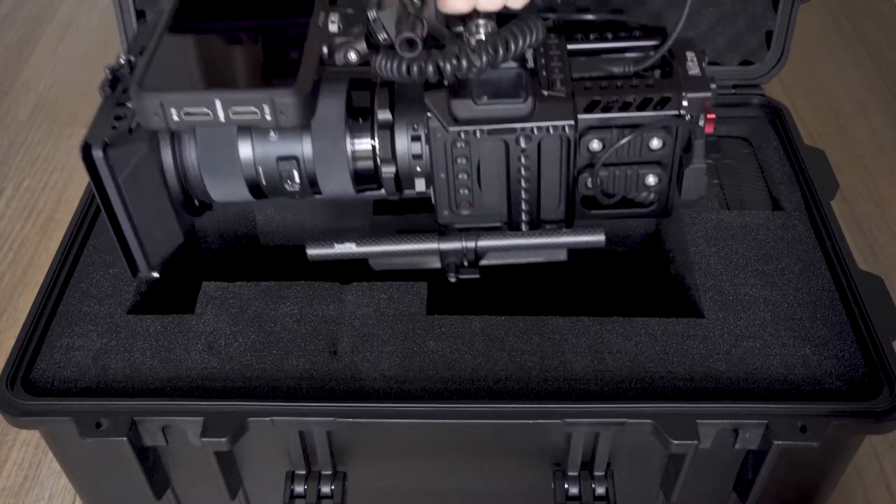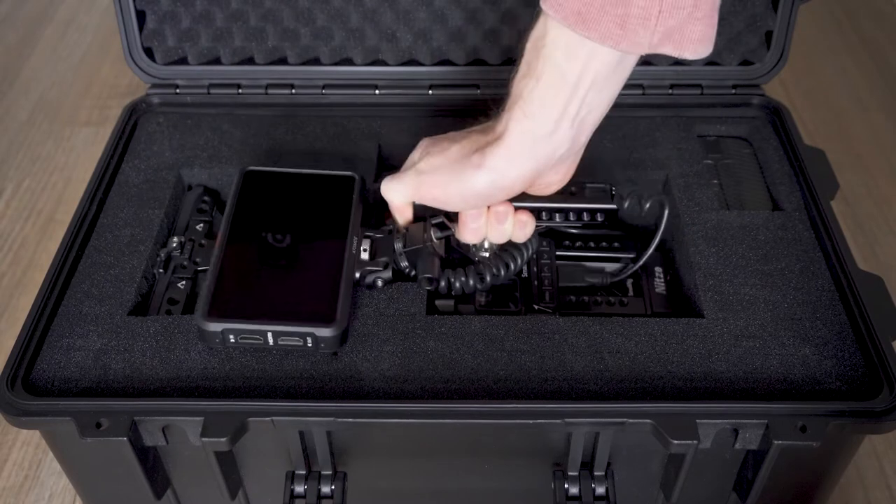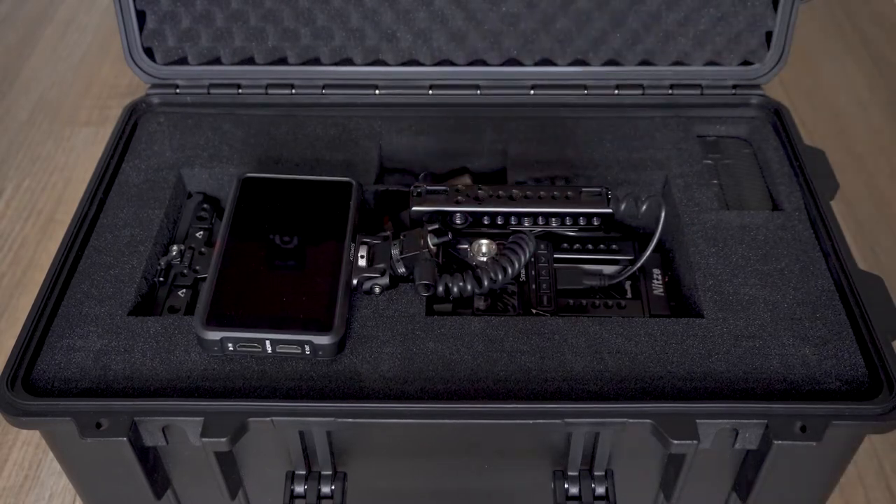There are a couple of other options for how you might want to organize your Pelican cases, but these can be costly and complicated. TrekPak dividers or laser-cut foam both cost a lot more than the case themselves. TrekPak dividers are only available made-to-fit for genuine Pelican cases but do offer a lot of flexibility, while with custom laser cutting you're basically locked in and all that money is wasted when you need to change your case's layout next time.